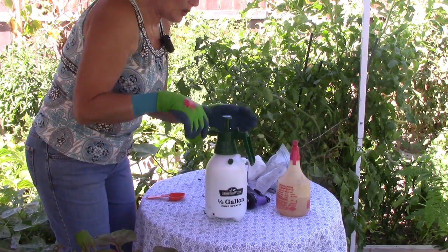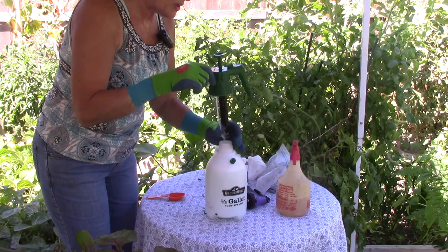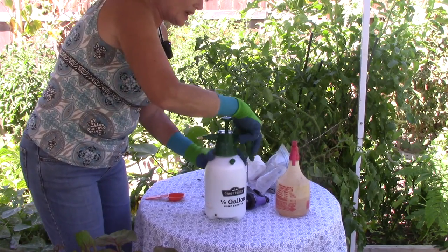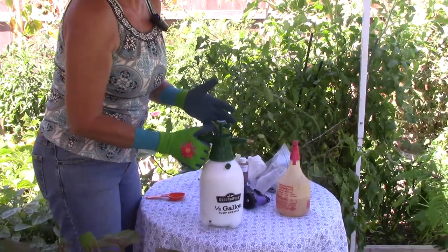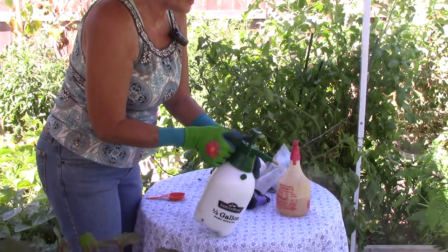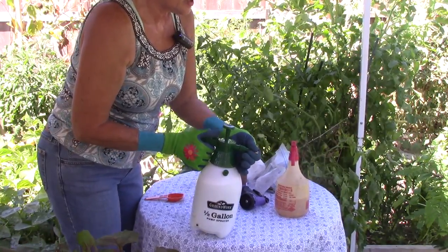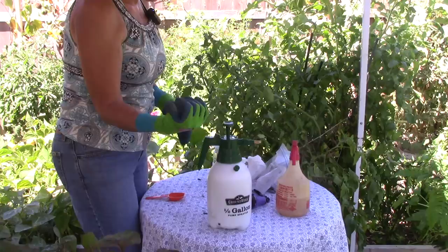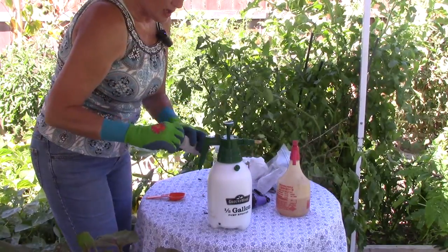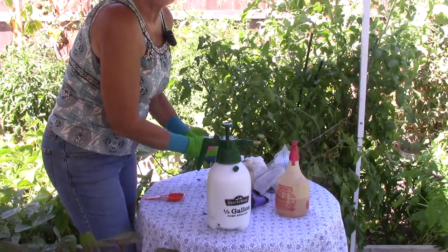That additional half teaspoon of dish soap broke up the oil the rest of the way. So now I put the lid on, shake it up one more time, and check the sprayer. Since this is a brand new sprayer I'll check the nozzle — maybe tighten it down a little bit. That's a good spray. So now I've got a half gallon mixed up and I'm going to go spray my munchkin pumpkins.